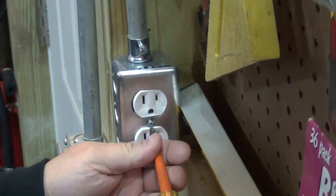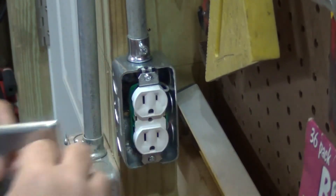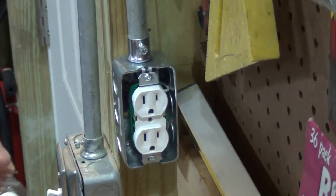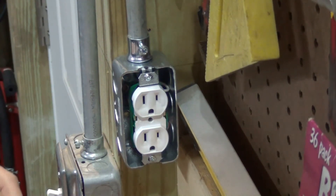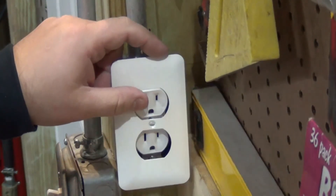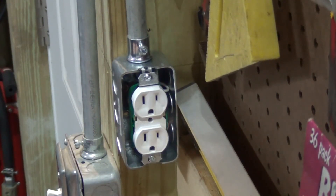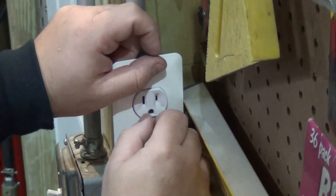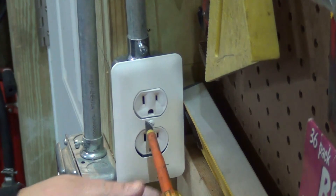We're not going to use that cover — it got crushed. I have this metal one, but I don't want to use it because it's white, so whatever. This one is not crushed — I don't know how that other one got crushed. Tighten your little center screw down.